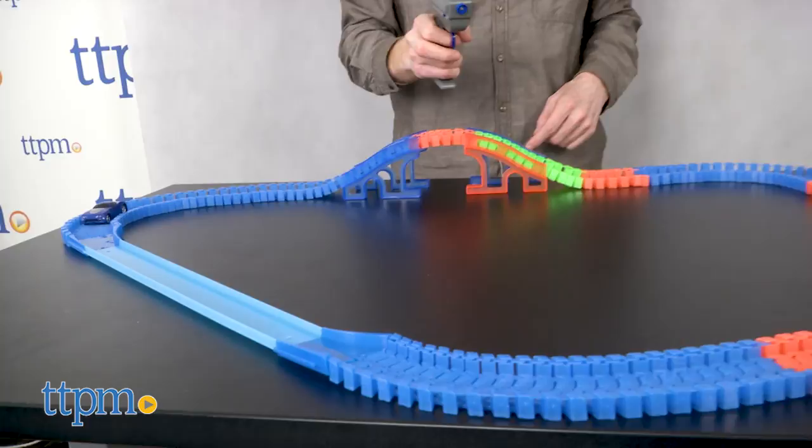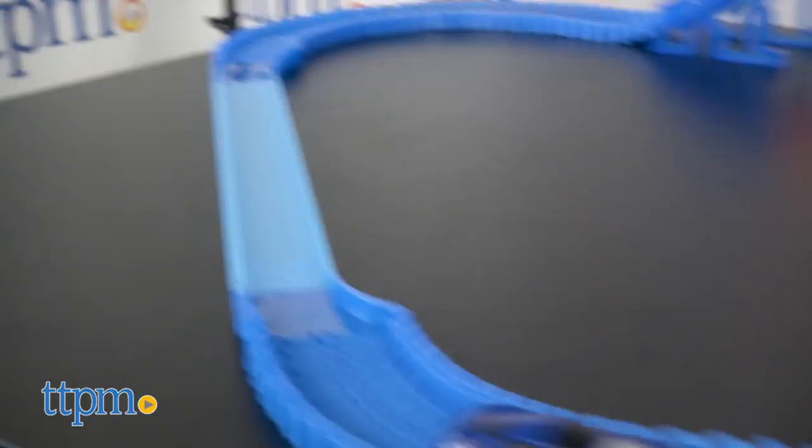The remote control allows for forward and reverse and variable speeds. It's a sensitive and accurate remote. This will come in handy when you're racing around curves.